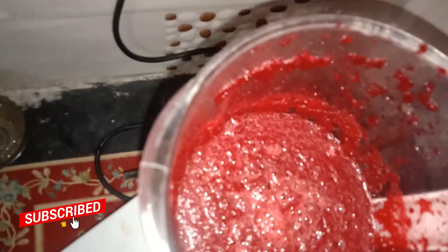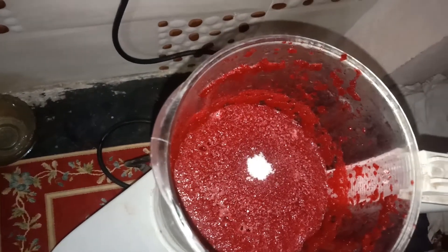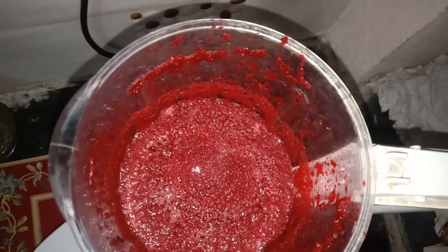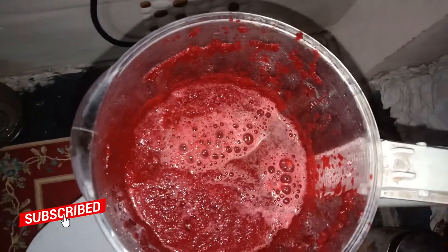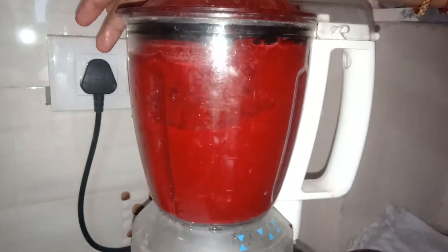Now we're going to add sugar. I'm going to add 1 cup of sugar and 1 teaspoon of salt. I'll add a little cool water and mix it in. Let's mix it in. I'm going to add some sugar.